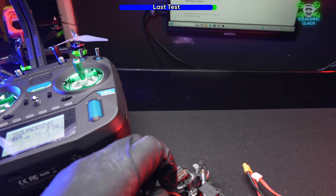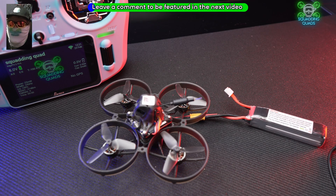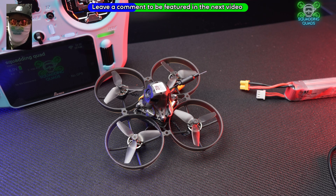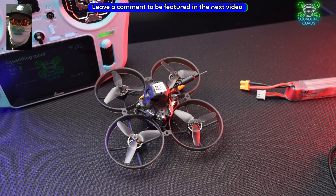Copy the bind phrase method — otherwise you won't be able to bind with a bind phrase. For a community spotlight, leave a comment suggesting what you think the person above your comment's bind phrase should be — make it funny or clever. On the next tutorial I'll highlight the best three comments. I hope this video helped — please drop a like and comment below. Peace out!